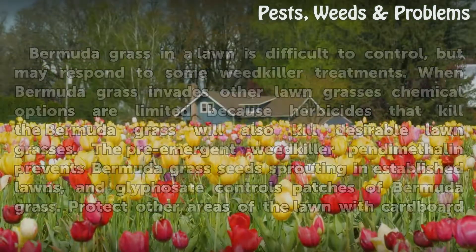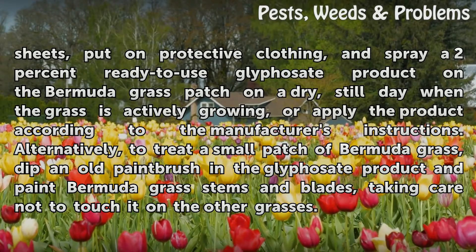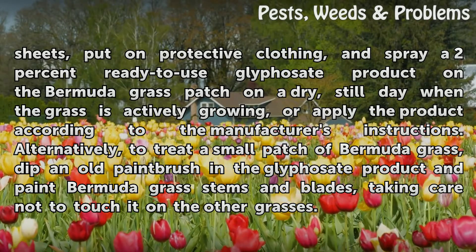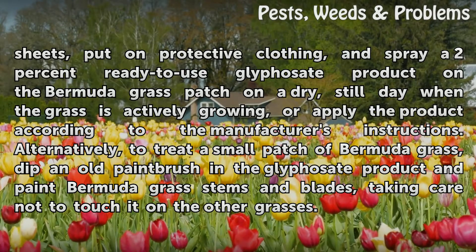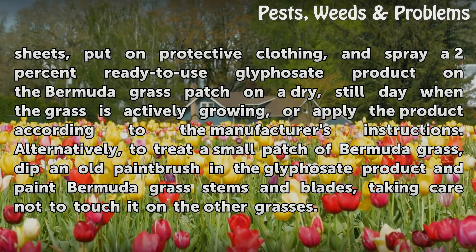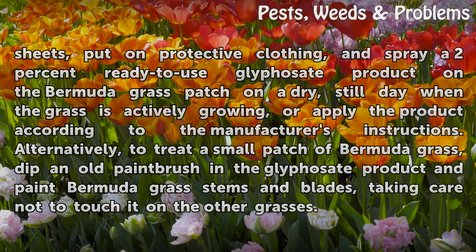Protect other areas of the lawn with cardboard sheets, put on protective clothing, and spray a 2% ready-to-use glyphosate product on the Bermuda grass patch on a dry, still day when the grass is actively growing, or apply according to the manufacturer's instructions. Alternatively, to treat a small patch of Bermuda grass, dip an old paintbrush in the glyphosate product and paint the Bermuda grass stems and blades, taking care not to touch other grasses.